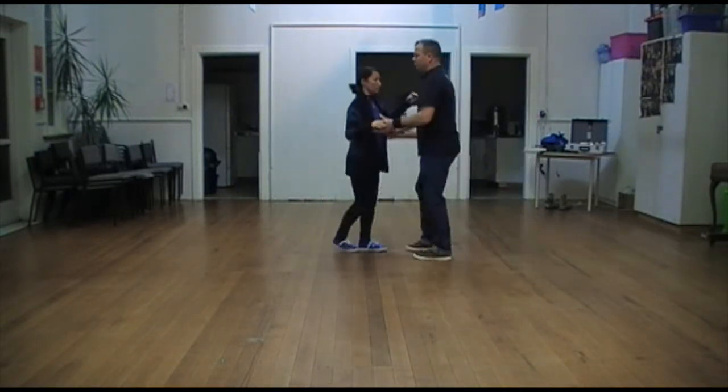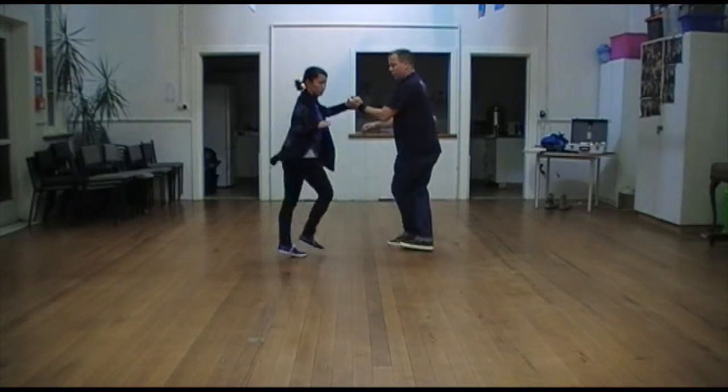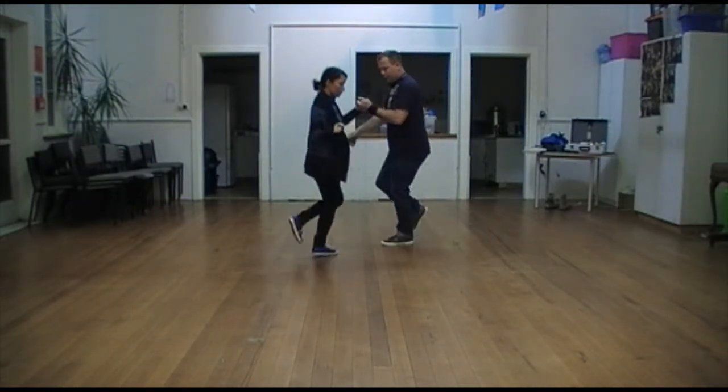And then we built it up where at least we did it in front. 1, 2, 3, 4, 5, 6, 7, 8. 1, 2, 3, 4, 5, 6, 7, 8.